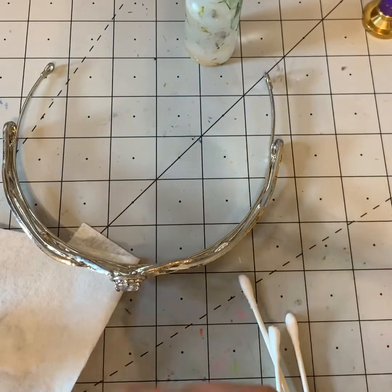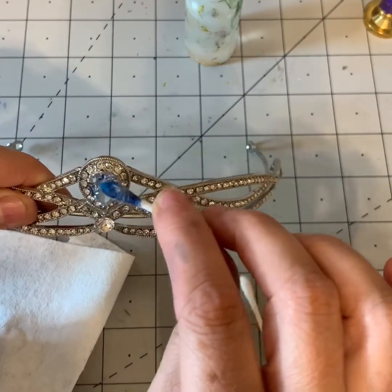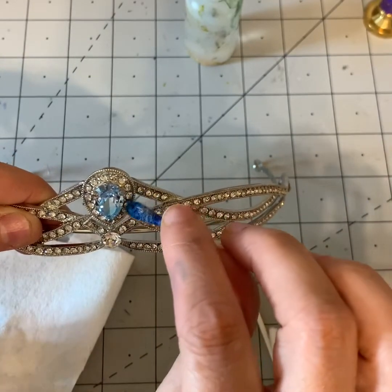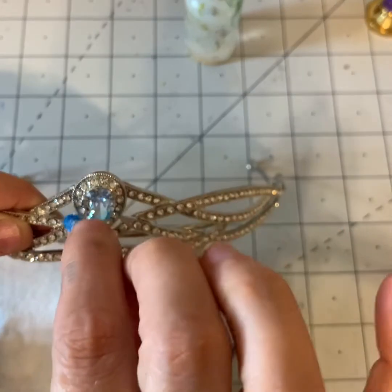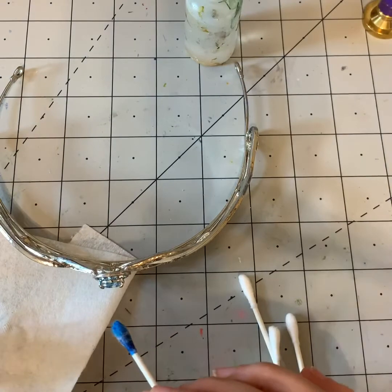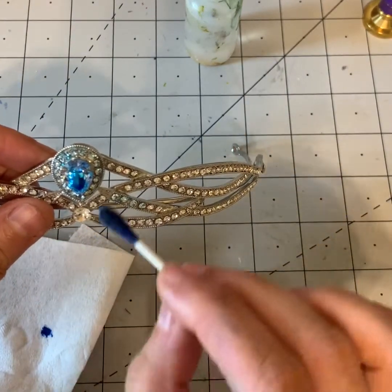Then I go in with a darker color — this is Glacier — and you'll probably see this one a little better. It's still pretty light but you can see it showing on the camera. You get that lightness to it and then just go through and color the stones too. It's okay if you get a little ink on the outside but you don't want a huge amount on the metal. Get some more Glacier on here — see, if you put a lot on there you can see it even better.